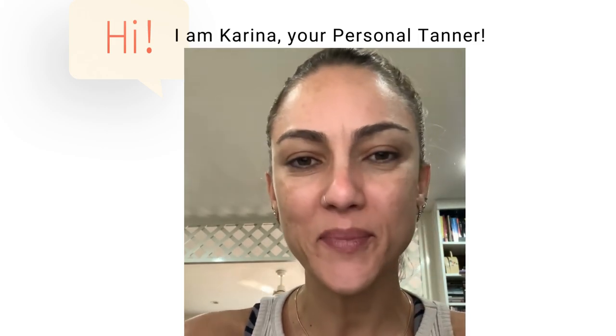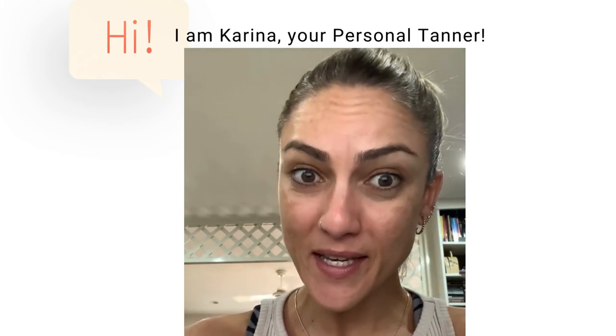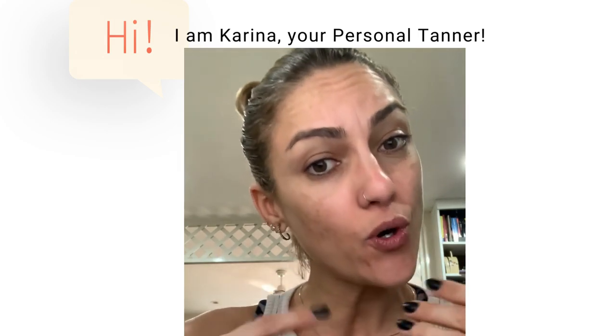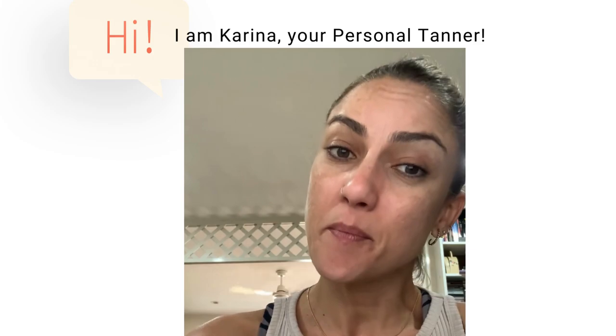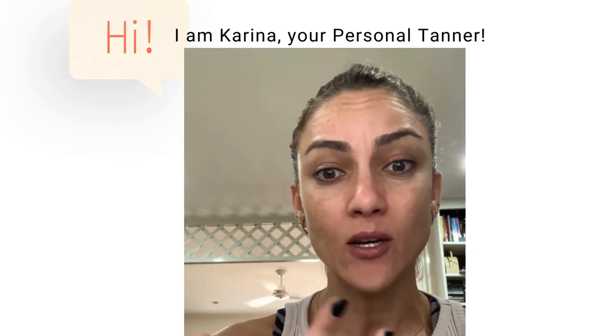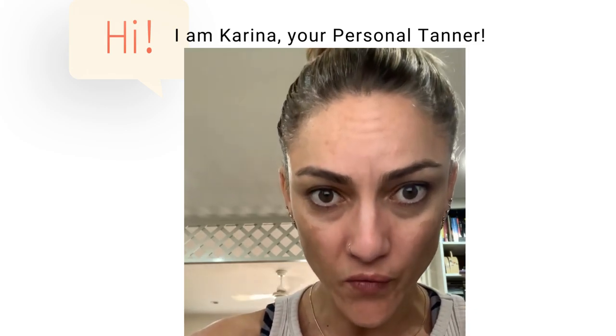Hello, I'm Karina, your personal tanner. Today I'm here to talk to you about tans that turn orange or that turn patchy. A lot of times you see people with their tans on and their tan looks a bit patchy or very orange.